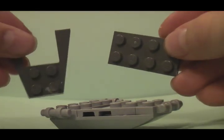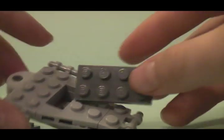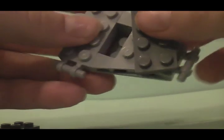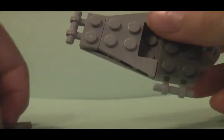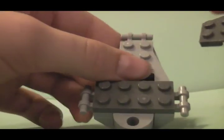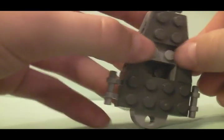Now you are going to need this piece and this piece. You are going to take it and put it right there. Then with the other piece, you are going to take it and put it right on the top. Just like that.